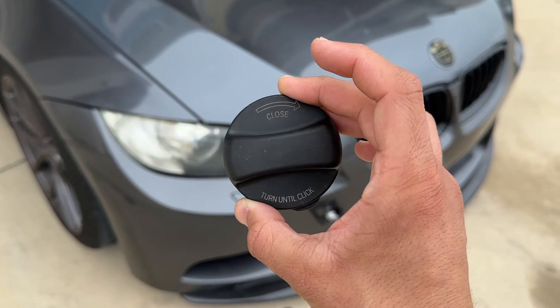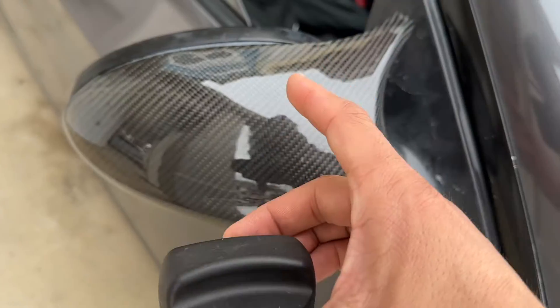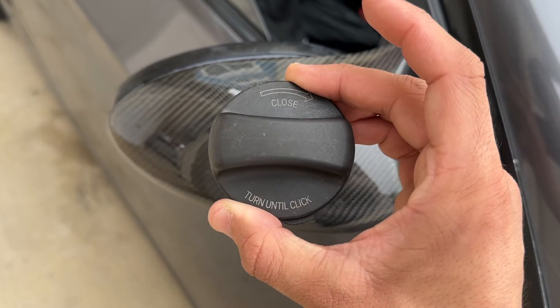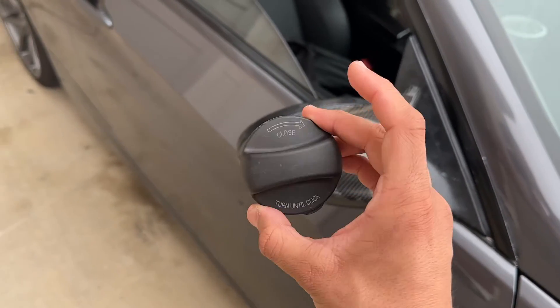In today's video I'm going to be showing y'all how to transform this old boring plastic gas cap on your BMW to 100% real carbon fiber, such as my mirror caps and my front lip. So we're going to convert this plastic gas cap to real carbon fiber. Let's go ahead and get right into the video.